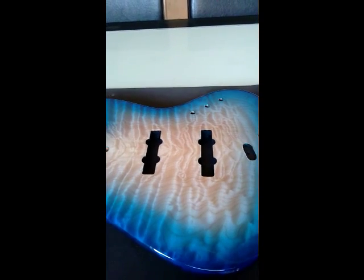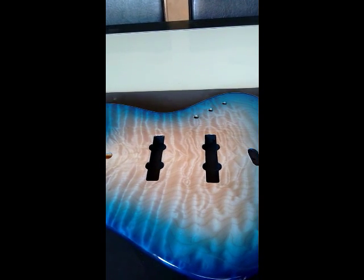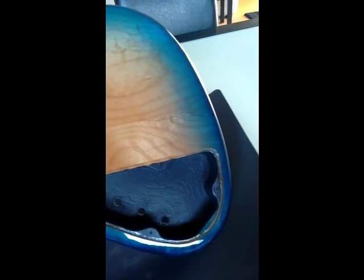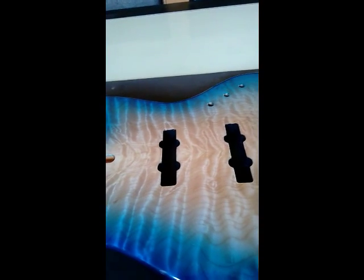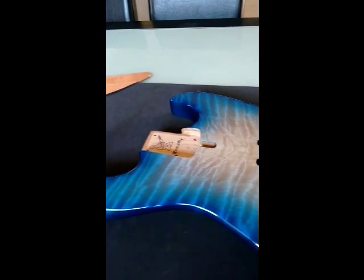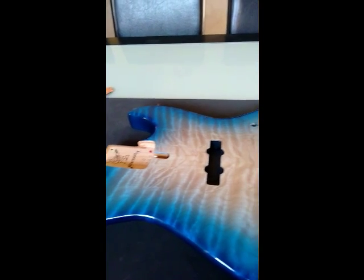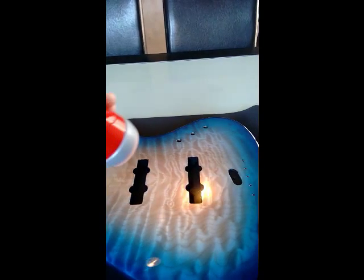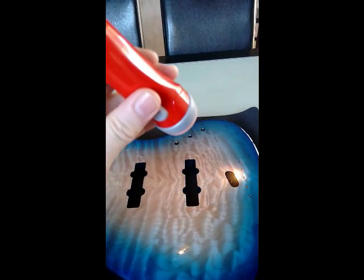Just a quick update on what I'm doing with the body so far. I have shielded the cavities with conductive shielding paint — both the pickup cavities and the rear access cavity. Once the neck's finished I'm going to start putting the pickups together and doing all the electronics, and hopefully we'll have the body finished over the weekend. You can just see how I've painted up to the edges in there, and that's where the grounding wire comes out for the bridge.